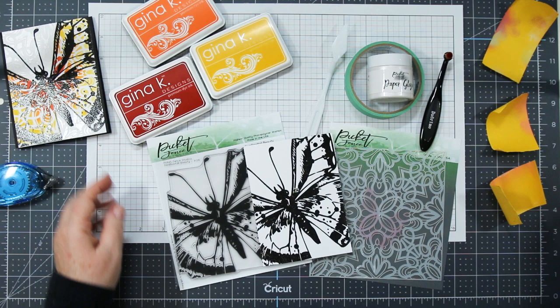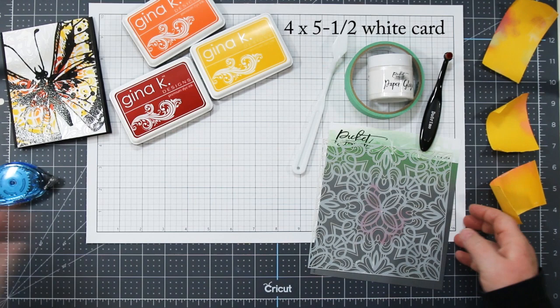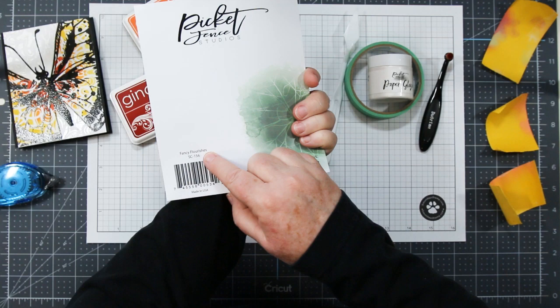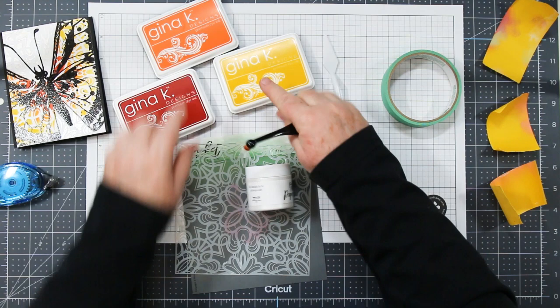We will be using the Big Beautiful Swallowtail Stamp and I black heat embossed this onto a white cardstock 4 by 5 and a half. We're going to use the Fancy Flourishes Stencil. The Snowdrop White Paper Glaze is what I used for the background and a pointed tipped palette knife. You also need a small stencil brush, painters tape, post-it note tape, and Gina K ink in Wild Dandelion, Tangerine Twist, and Cherry Red.